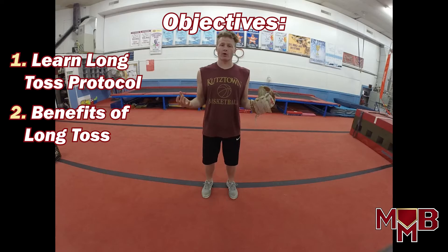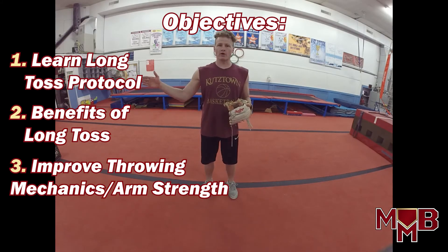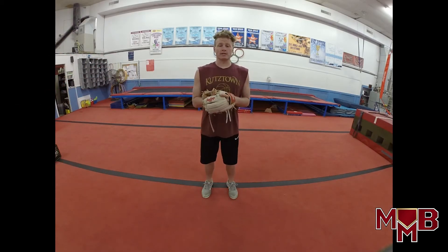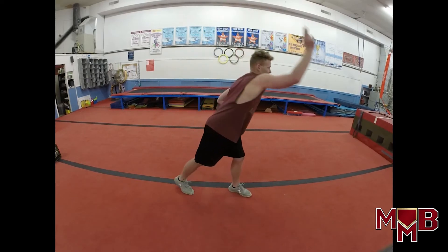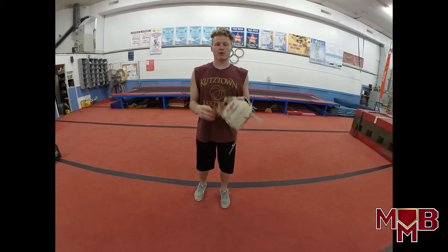This long toss program is going to build our arm strength. The more we do it, you're going to see that you're able to go back further and further while still throwing under 80% in the extension phase with loft under it. Your arm is going to get stronger quicker than normal because you're lofting it and staying long and loose — that's how you build arm strength and keep your arm flexible and durable. For learning objective number three, to stay long and loose in the extension phase, and when coming in, work on pulling down hard and getting your release point out front. As a pitcher or position player, we need our release point down and need to reach out and release out front.